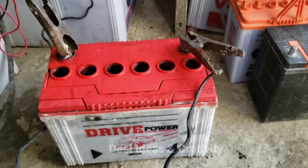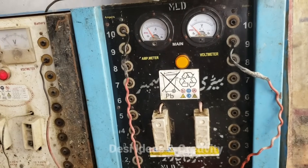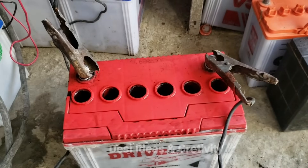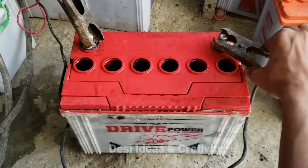The work of making the battery is completed — now we will charge it. We put the battery on a 10 ampere charge. Let's put the battery on charge for at least 4 hours.